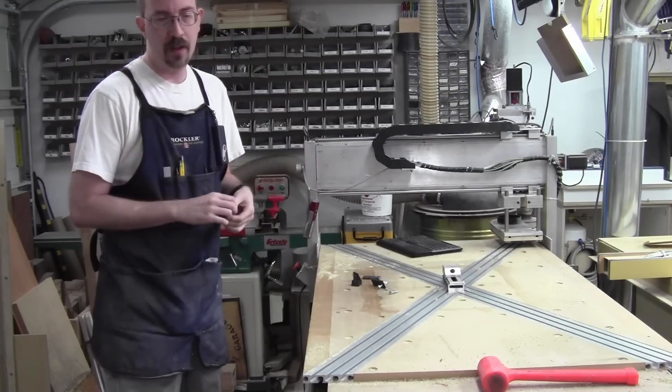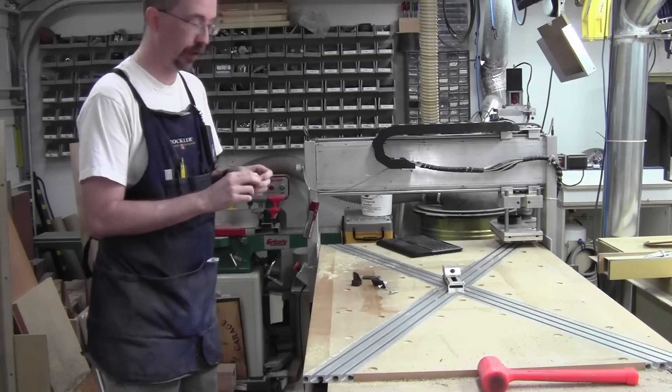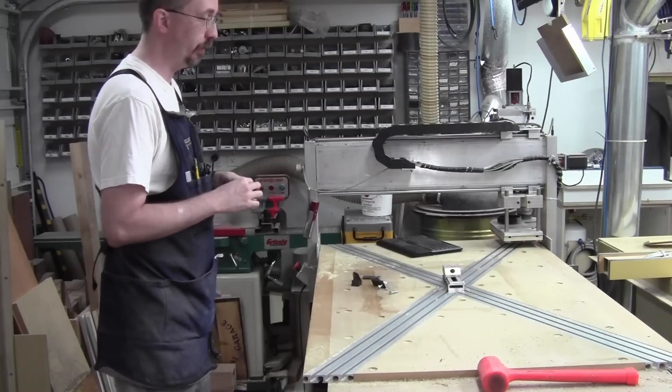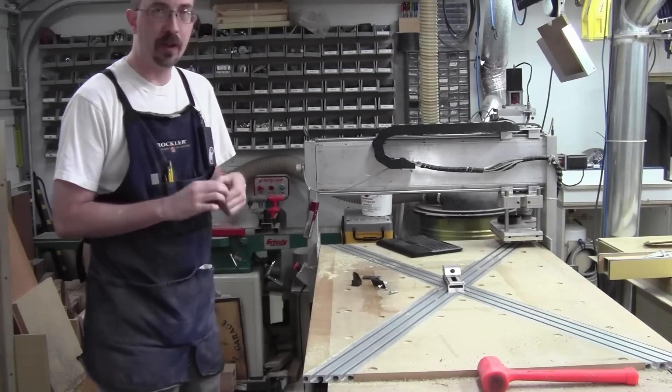I have a friend, he is an amazing wood turner, a hell of a guy, a great teacher, a good instructor. Check out Woodland Turnings, give Roger some love — Roger Turnbaugh.